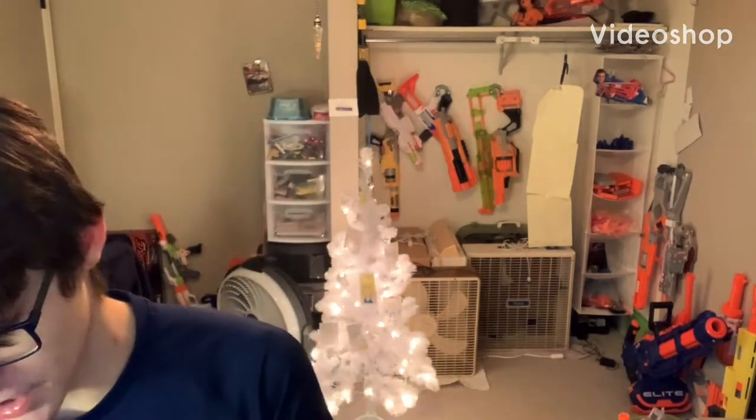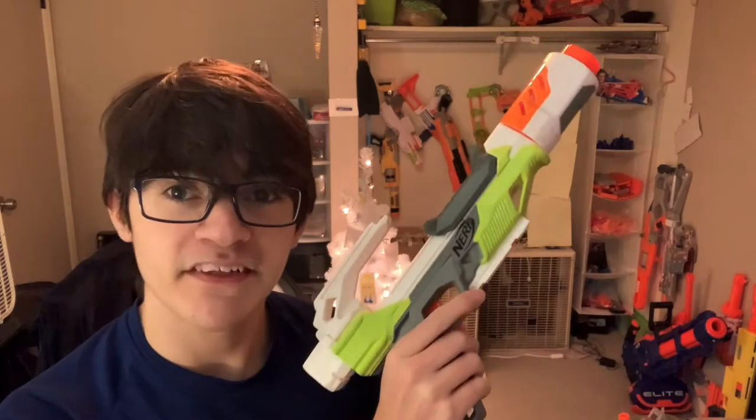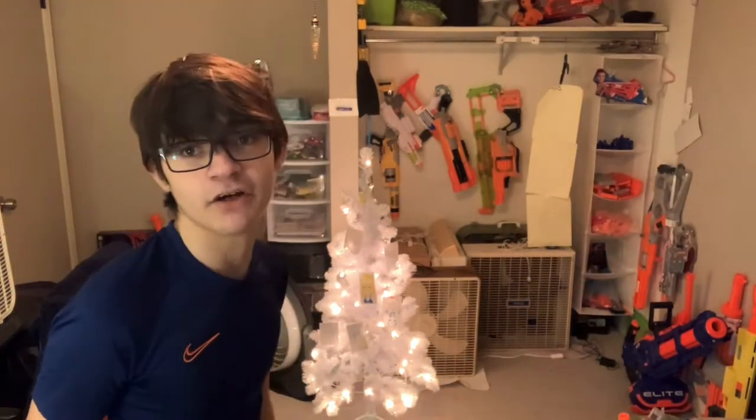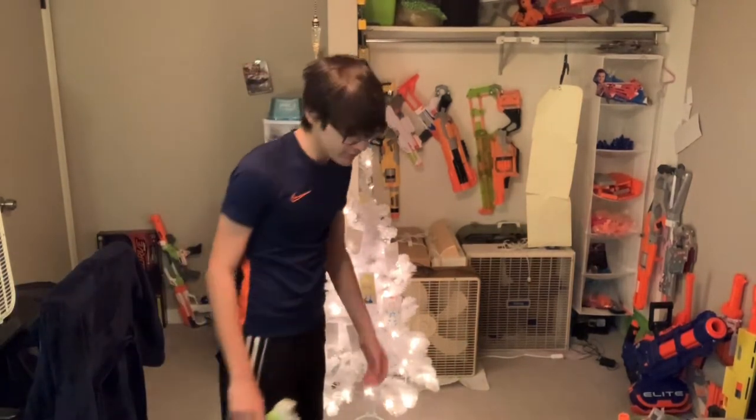Hello everyone, welcome back to another video. My name is Trash Salsa and I'm going to be making a video today — a Nerf setups video, because the last time I did it was 10 months ago doing an Eye on Fire. Last time I talked about this was over a year ago, so let's make a video.